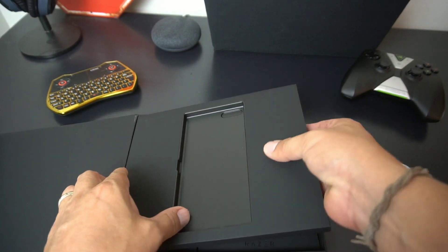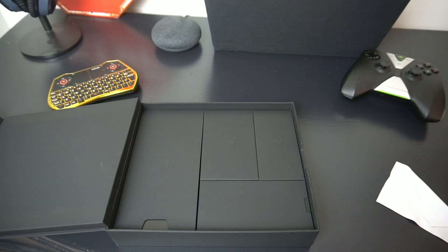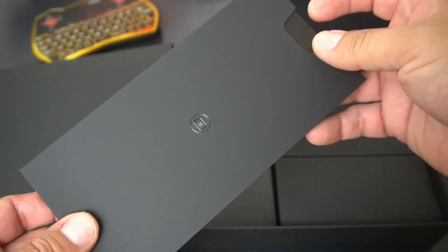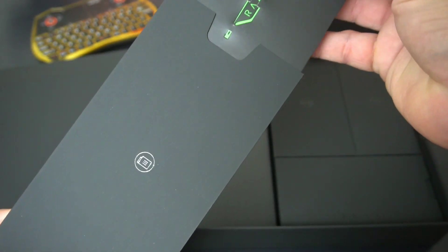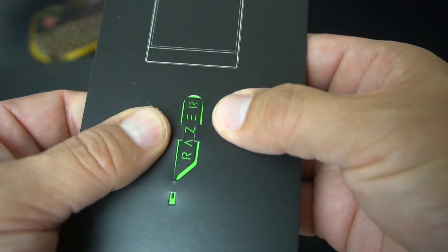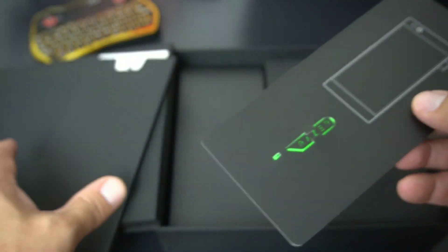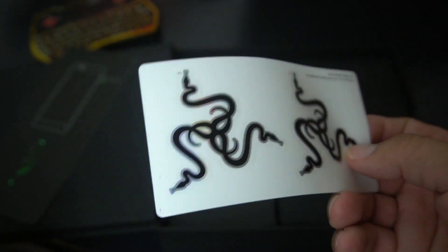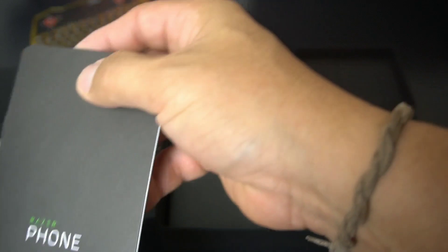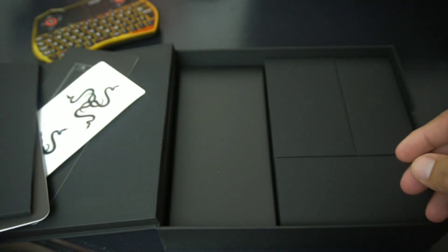Razer did a nice job with the packaging on this. Inside the box there's some paperwork showing you where the SIM card goes, a really nice SIM ejector tool with 'Razer' engraved on it — real nice detail. They also gave you some stickers; I might put these on my Surface Book. And there's an instruction manual for the phone.